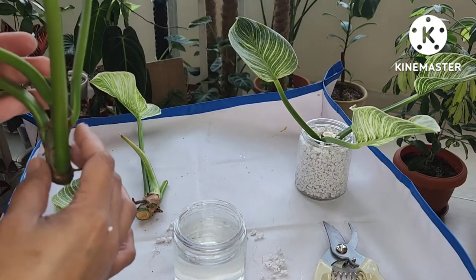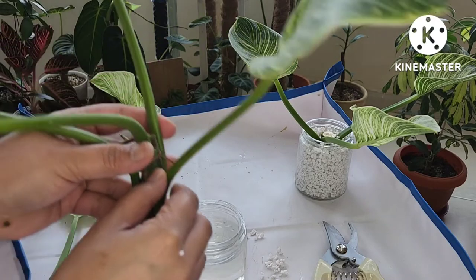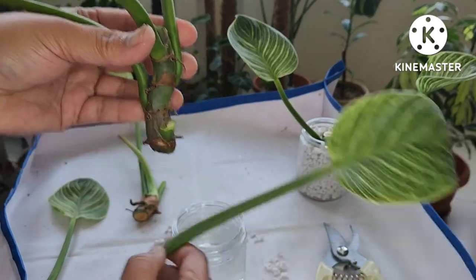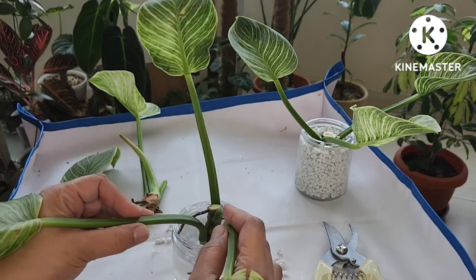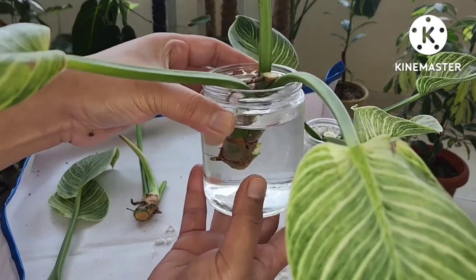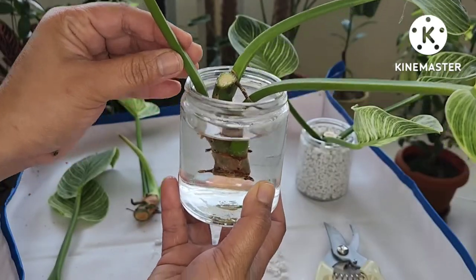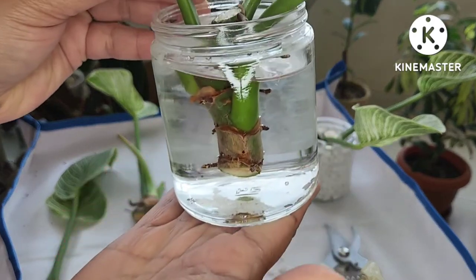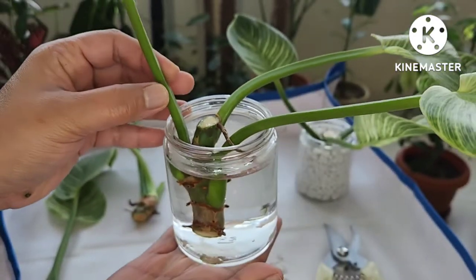For the water propagation, just put one of the cuttings directly inside the water, and make sure that all the nodes are properly submerged into the water.